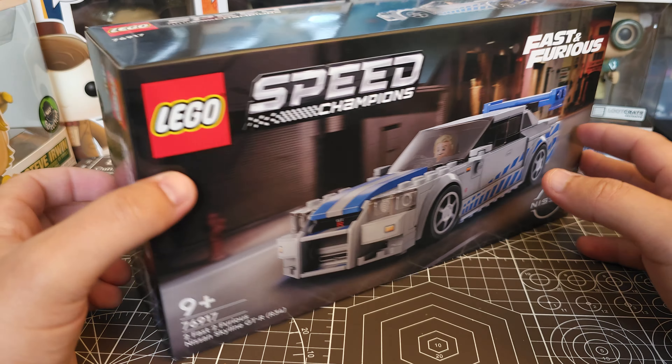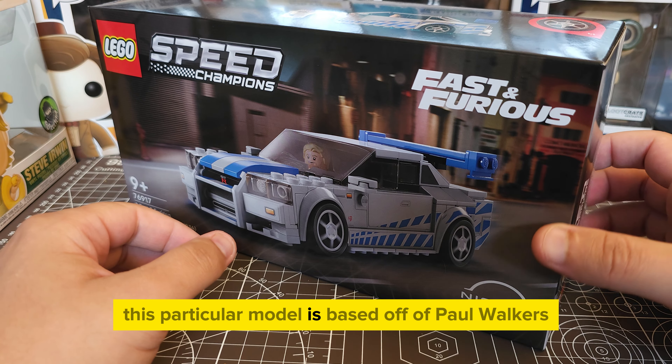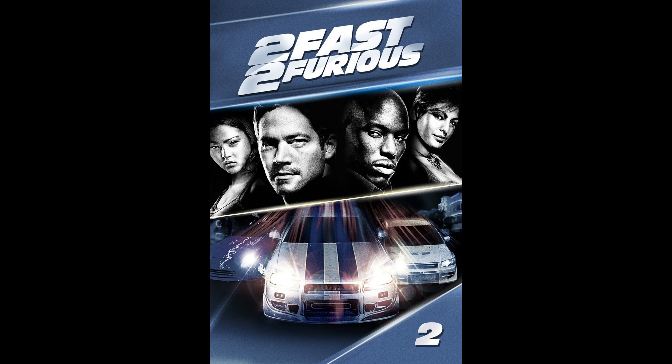Incredibly iconic Nissan GT-R R34. This particular model is based off a Paul Walker Skyline from the movie 2 Fast 2 Furious.